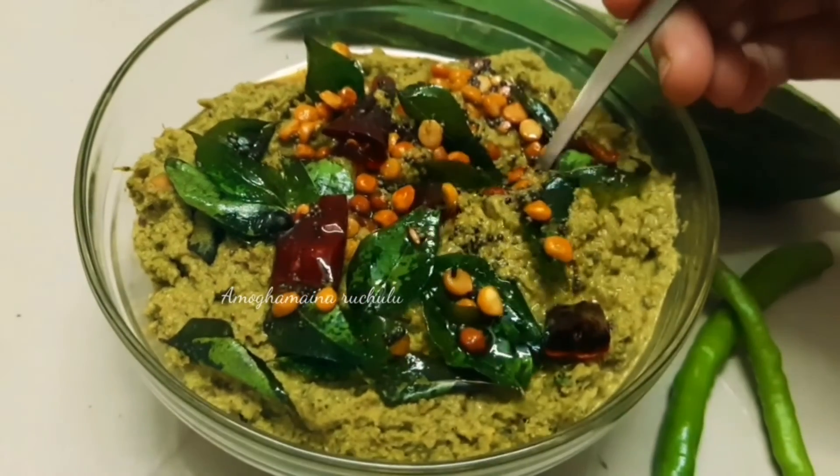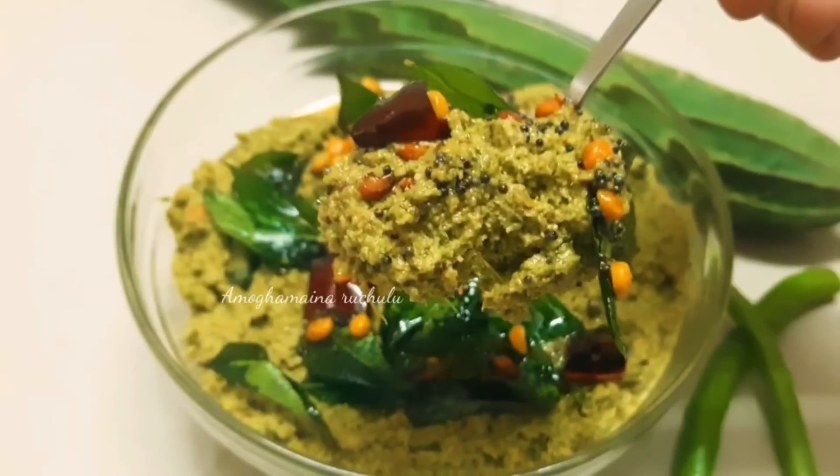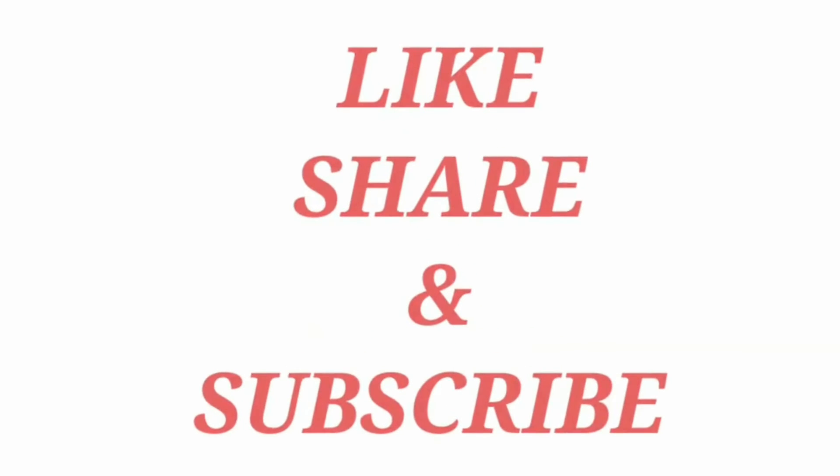Please try this recipe and post your comments in the comments section. If you like this video, please like and share it, subscribe to our channel, and tap the bell icon.